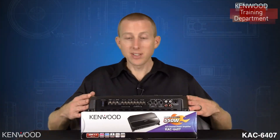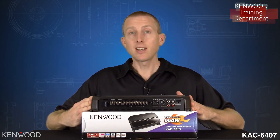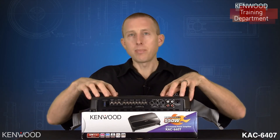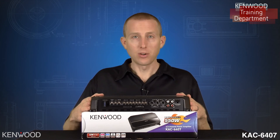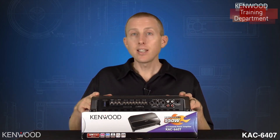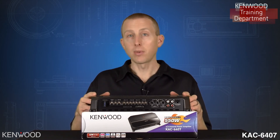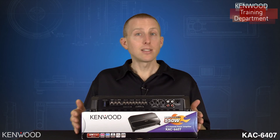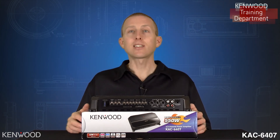We've looked at the outside of this amplifier. I haven't mentioned yet the cast aluminum heat sink design for great performance. This Kenwood amplifier has all the best sound quality components built into it for a great sounding stereo. The Kenwood KAC-6407 will be a great complement for any audio system upgrade. Thanks again for tuning in to the unboxing of the KAC-6407, and we'll look forward to seeing you again next time.